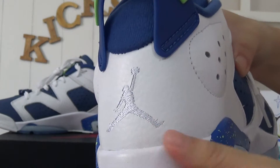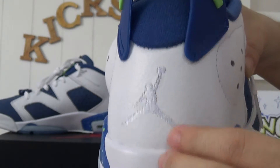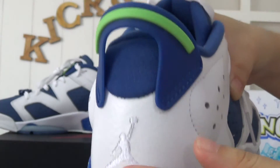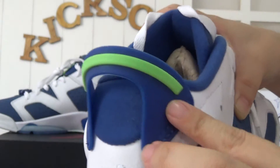Taking the shoe to the back — a stitching white Jumperman logo on the white background. And the pull tape.